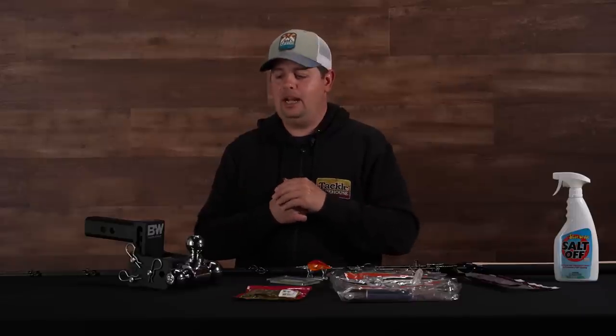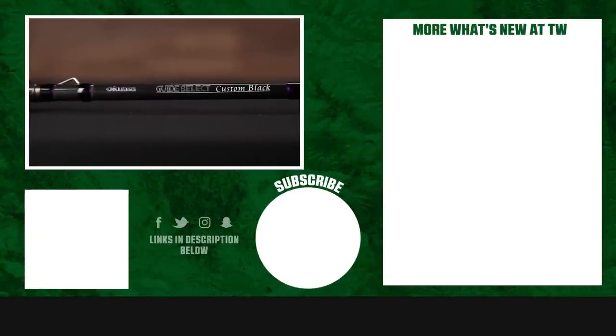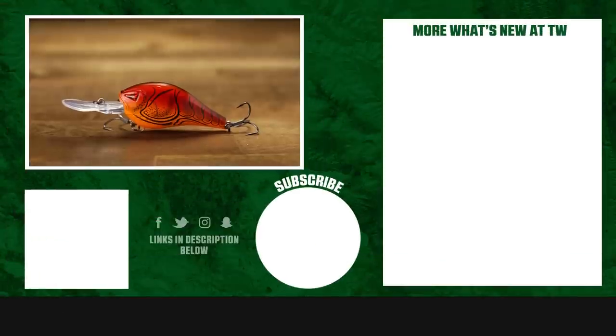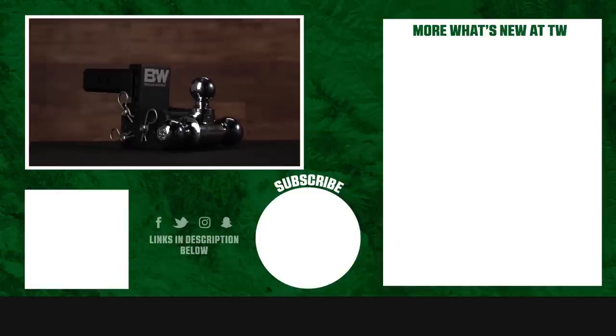That's going to wrap up today's episode of What's New with TW. For more information or to purchase any of these products seen here today, make sure to click the shop link in the description below. If you enjoyed this video, hit the like button, subscribe to our channel, and let us know in the comments which one of these products you're most pumped about.